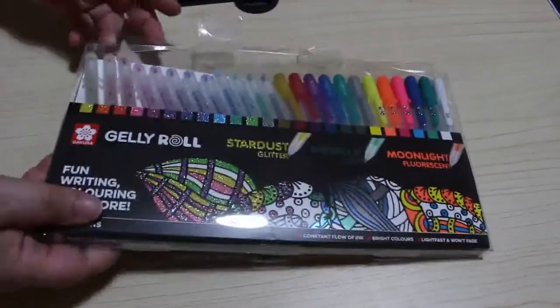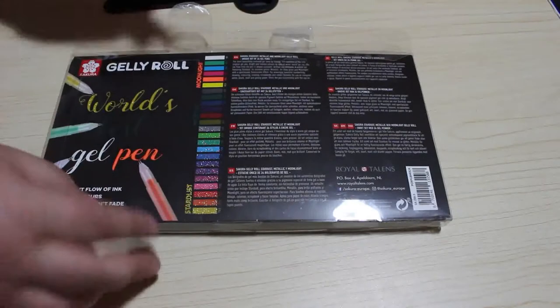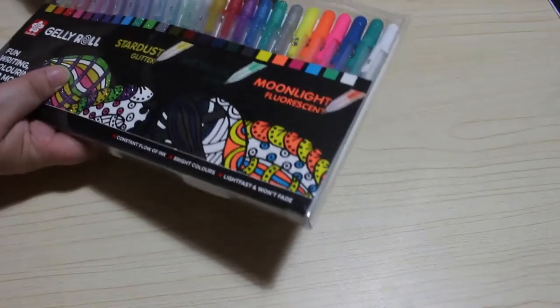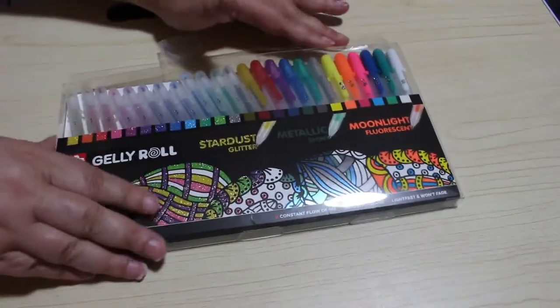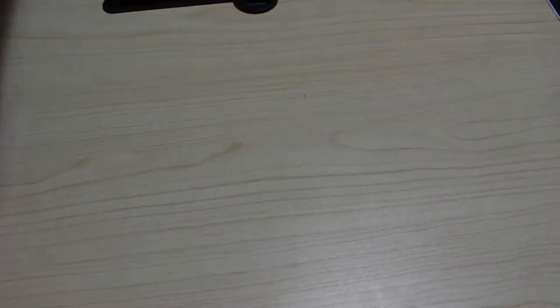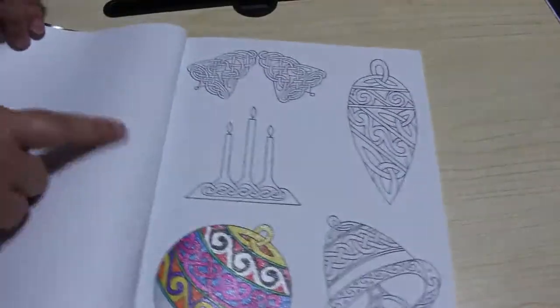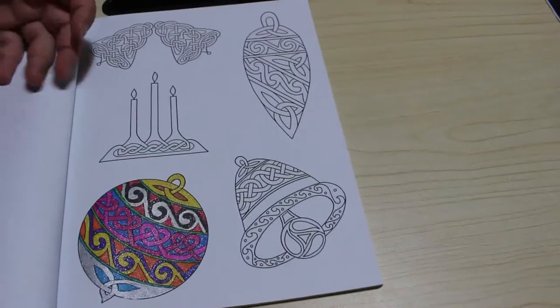I will only be using these after this demonstration for highlights on pictures and things like that. I'm not going to sit there and cover a whole picture with them - they're far too expensive. The packaging is very, very nice. I've opened it up - it shows you what they write like. We've got 11-12 glitter ones, 6 metallic and 6 fluorescent. I've got a Celtic colouring book here to use. We'll do a bit of glitter, a bit of fluorescent and a bit of the metallics.